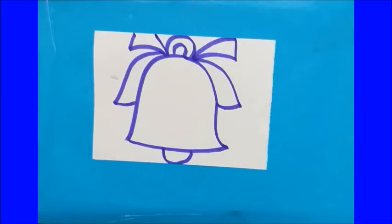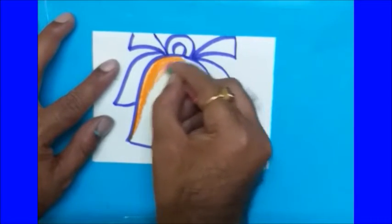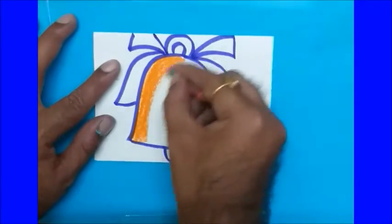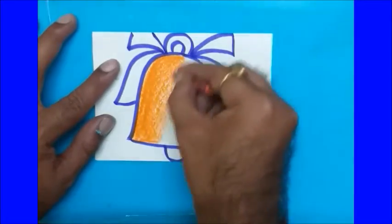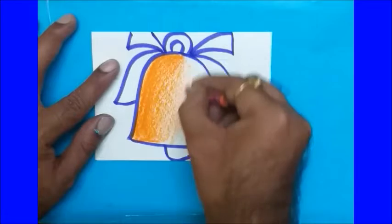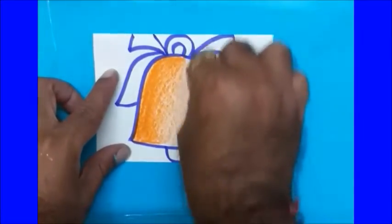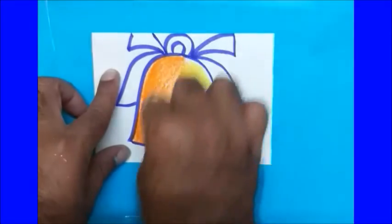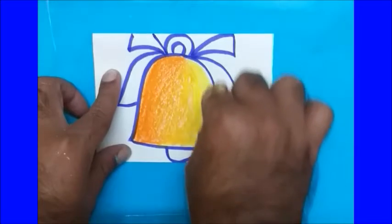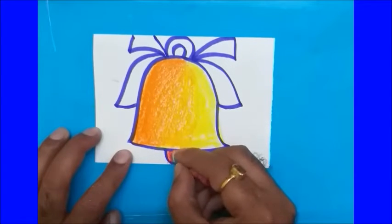Take orange color and fill it at the corner level — we are going to blend it. Take yellow color for the rest of the path, so I'm going to light the way. Fill it yellow color for the rest of the path. Now again orange color at the dark portions of the border, then blend it lightly.